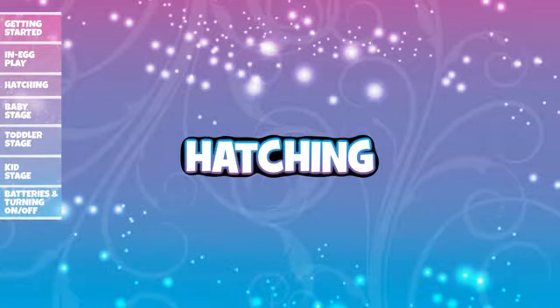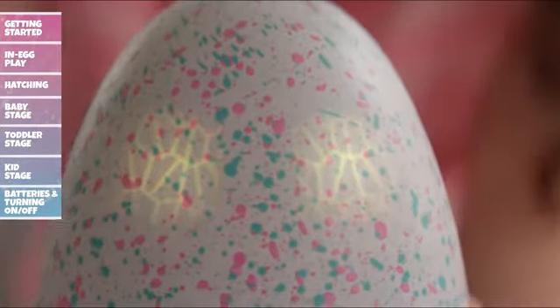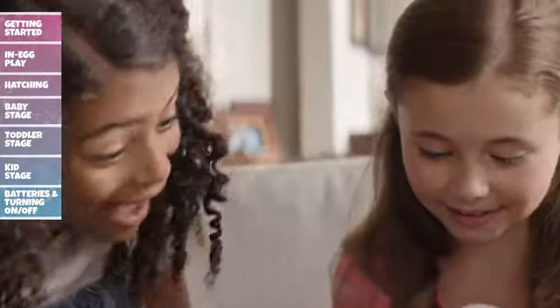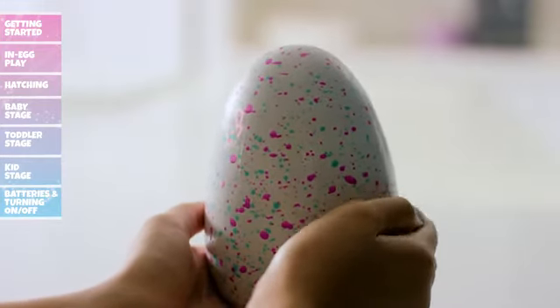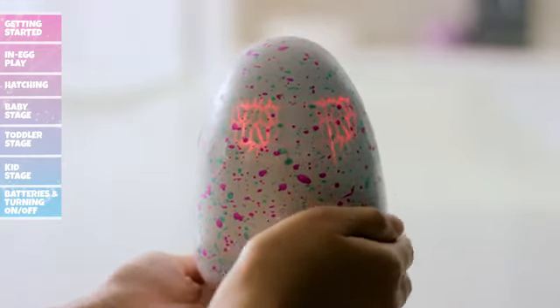Hatching is a once in a lifetime experience and every Hatchimal is unique. When your Hatchimal starts flashing rainbow eyes, it means it's ready to hatch. But don't worry — it can't hatch without you. Rub the bottom of the egg and your Hatchimal will start pecking. Their eyes will flash while they peck, and the more you rub the bottom of the egg, the more your Hatchimal will continue to peck.